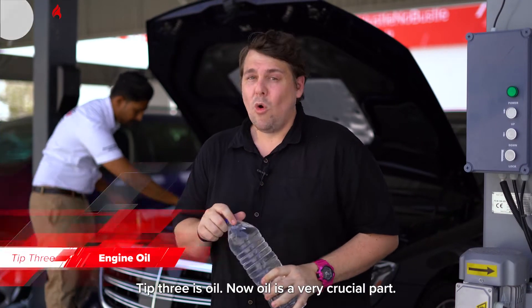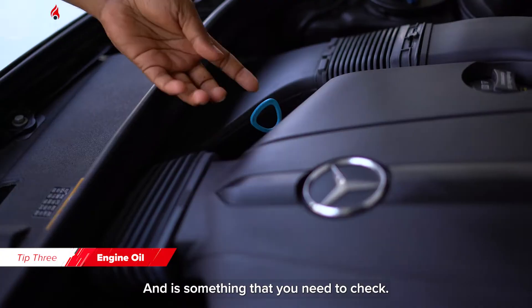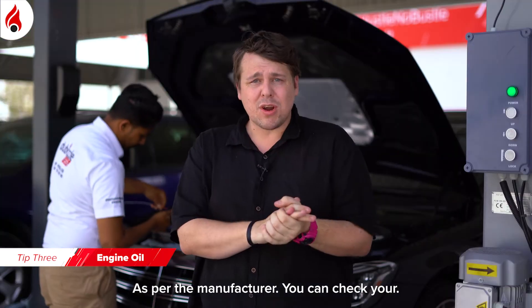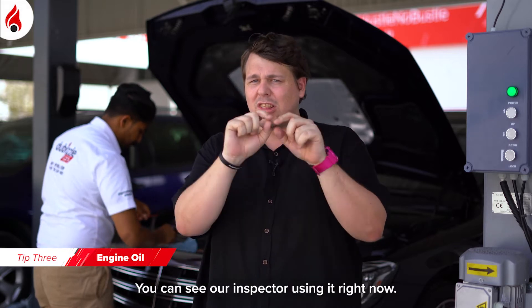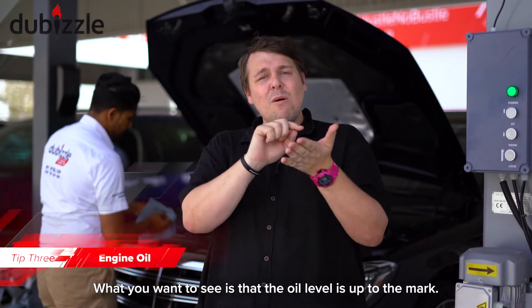Tip three is oil. Oil is a very crucial part of the engine and something you need to check. You need to have the right viscosity as specified by the manufacturer. You can check your optimal oil level via the dipstick at the front of the car — it's usually got a little ring on it — and what you want to see is that it's up to the mark.